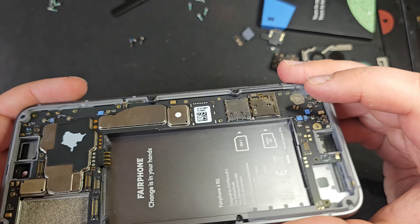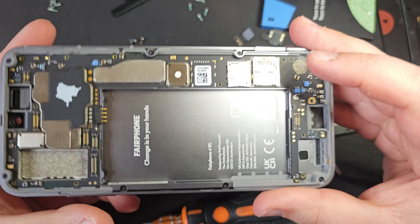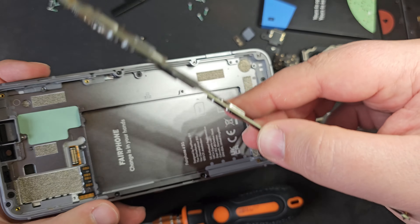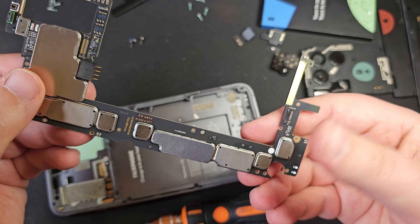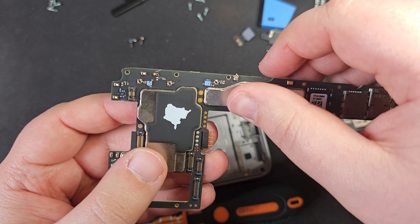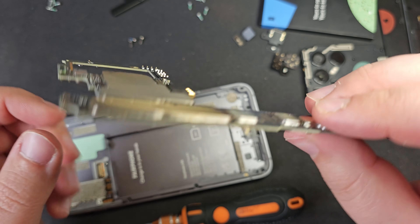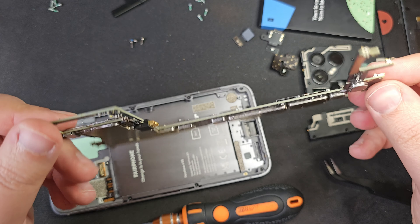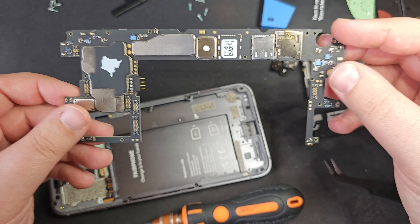At this point the whole board should now be able to just lift out — and yep, there we go. Just like that the whole board is out. Everything component-wise is protected by these shields, so there's not much to worry about there. But again, you could replace the full board if you wanted to.